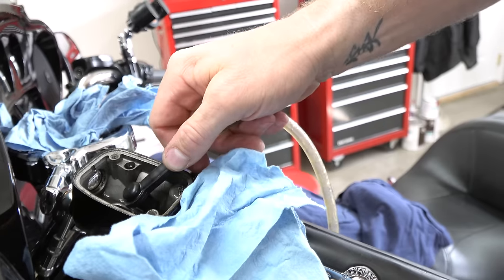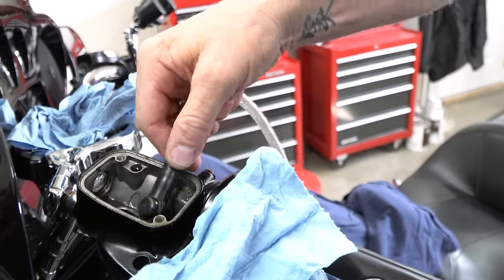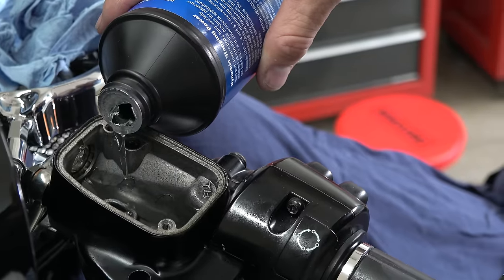Let's talk about bleeding versus flushing your system because the terms can get mixed up. When you're bleeding your system — say you did a project where you disconnected a brake line and introduced air — you're going to put new fluid over the top of your old and just cycle it enough to get the air out. Whereas flushing, you're removing all the old fluid out of the reservoirs and lines and putting new fluid in. The processes are basically the same, and it doesn't matter if you have an ABS or a non-ABS brake system — the process is exactly the same.